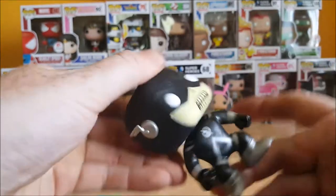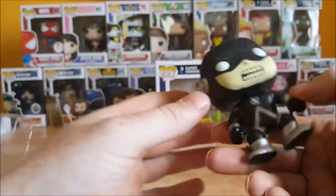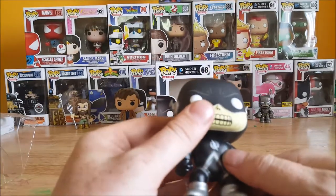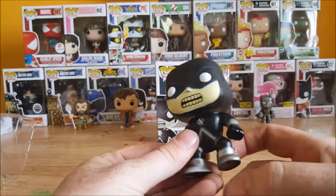The head can turn all the way around. I believe this is just a repaint of probably Flash since there's more Flash than Reverse Flash.